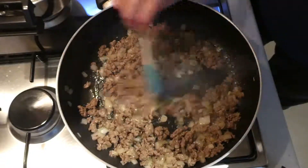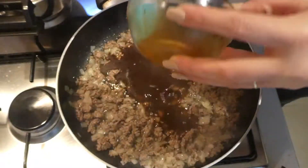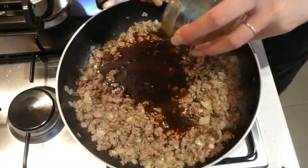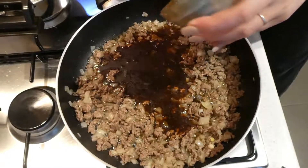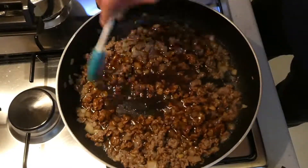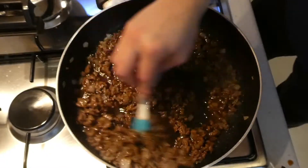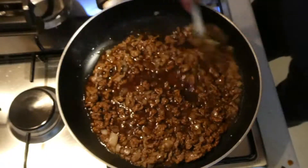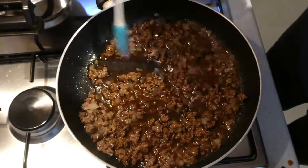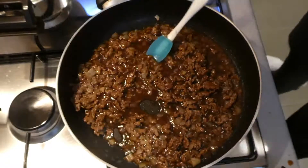Now that our mince is nice and brown I'm going to go ahead and add the sauce that we prepared before. I just want that to cook for a few minutes until it thickens and the mince is nice and cooked through. I don't want the pan to be too dry — I want it to be nice and saucy, but I don't want the sauce to be raw. I want to cook out the rawness of the ingredients in the sauce.